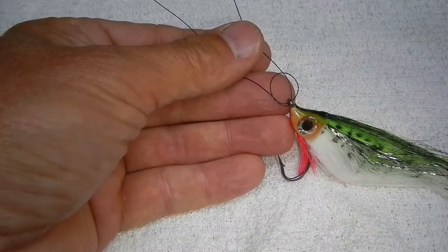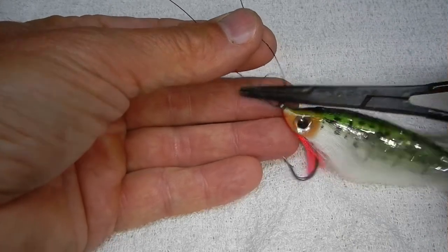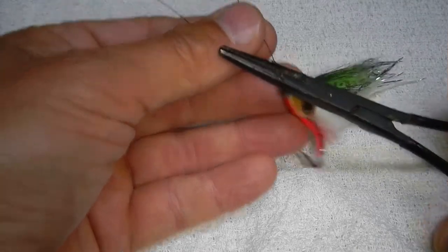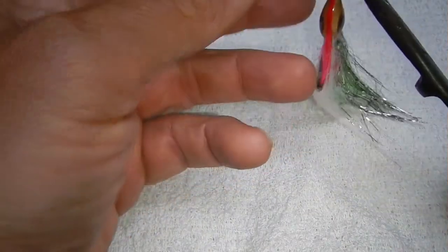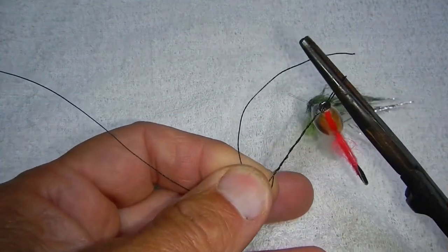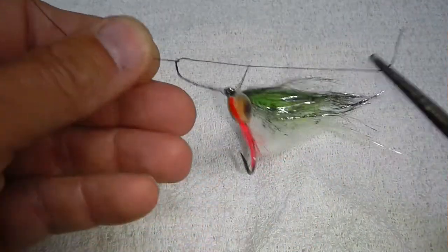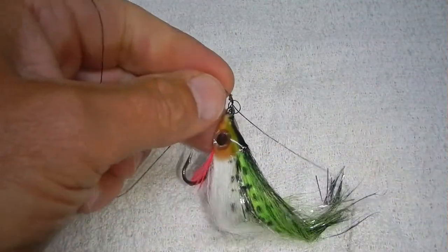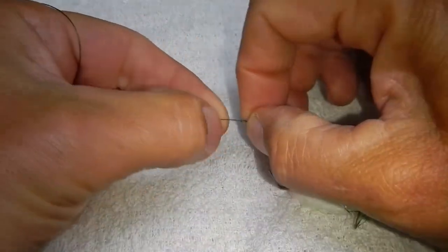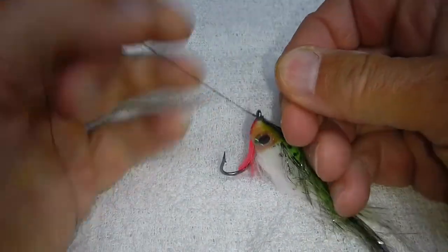We have the loop — it's gone through the eye of the hook twice — and now I just stick my forceps through that loop and spin it around five times. Then I grab the tag end and pull that through the loop and then cinch it down, wetting the knot to make sure that the line does not get burned.